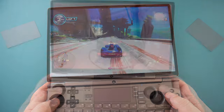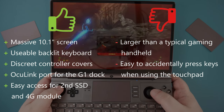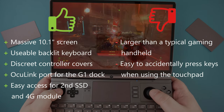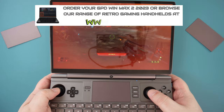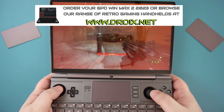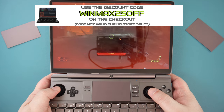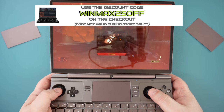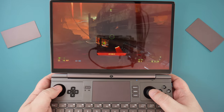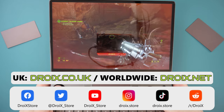These two together will transform your setup into a high-end gaming system that can compete with traditional gaming desktop PCs. We will be making a new video as soon as we get our hands on the G1. You can learn more about the GPD WinMax 2 2023 and order yours from droix.co.uk and droix.net. Use the discount code WINMAX2_5OFF for a 5% discount — valid for one month and cannot be used with other codes or during store sales. Thanks for watching, don't forget to subscribe and like to keep up to date with our latest videos.